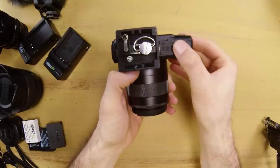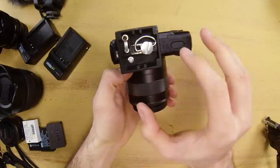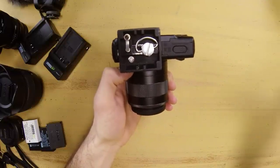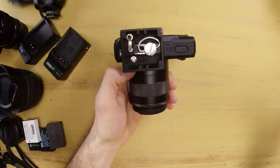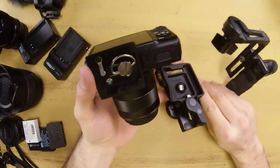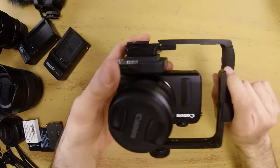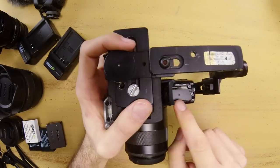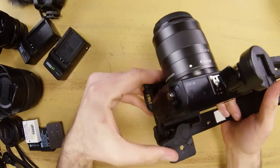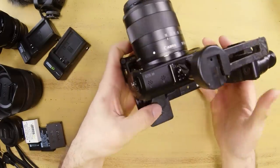If we flip this over, you'll notice I have a quick release plate here that leaves enough room to get to the battery as well as the memory card — pretty handy and it doesn't interfere with anything. This is the Gittos MH652, and it gives you enough room on the bottom to get this onto the rig while still having access to the battery and memory card. I'm also using a cheap flash bracket picked up on eBay that works well with the EOS M body.